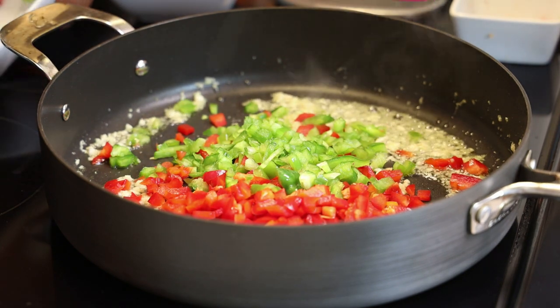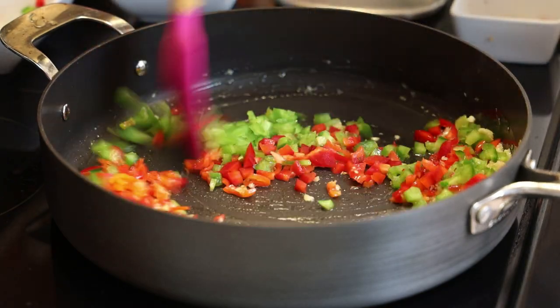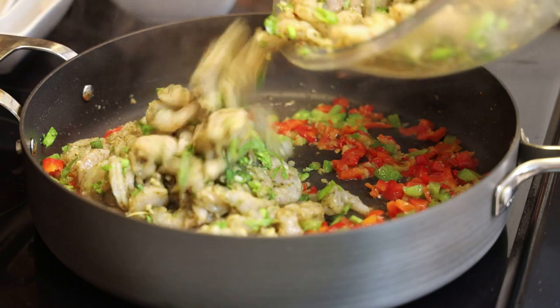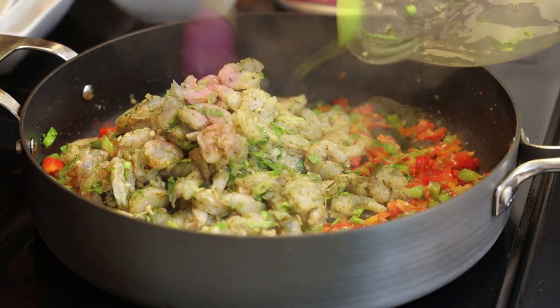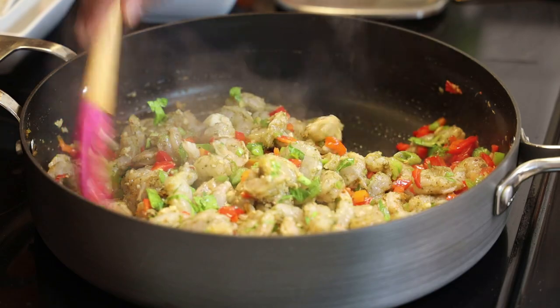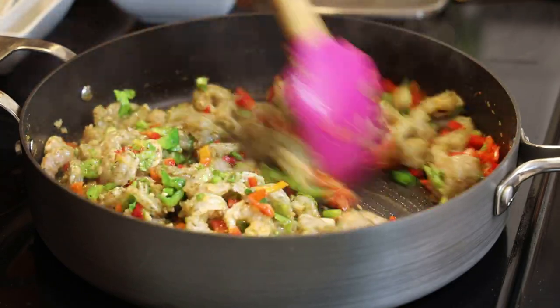You'll see everything is finely chopped and we're gonna give this a mix. I want the peppers to start cooking out before I cook the shrimp. Now I'm going to go in with the shrimp — you don't want to overcook the shrimp, hence the reason why I cook the peppers first. Give that a good mix and just let it cook in there for about 30 seconds.